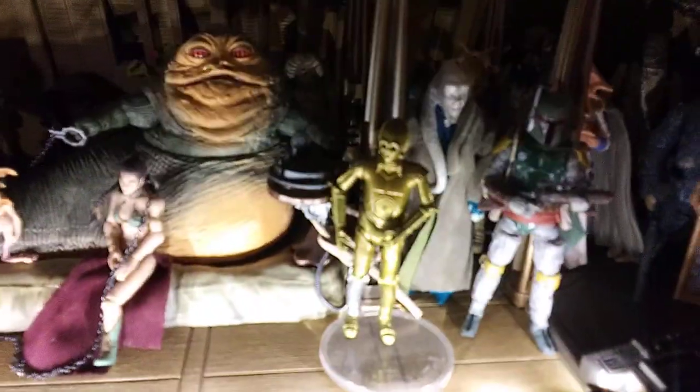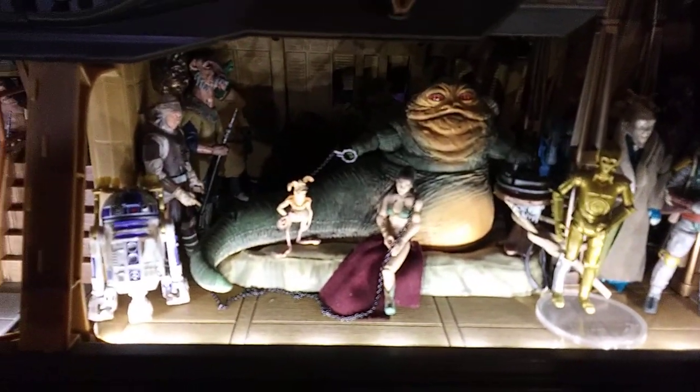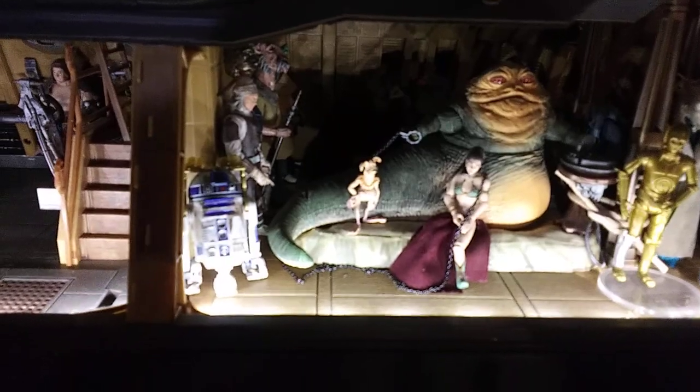They even left just enough room to get everybody in there. Of course, we're missing several figures to complete our Jabba's sail barge diorama Sarlacc scene.